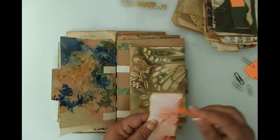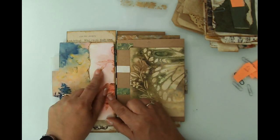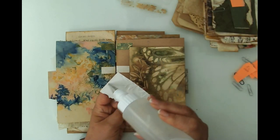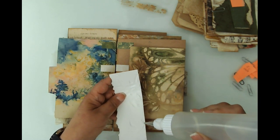Here's number two, the back. All I'm putting here is this piece of embossed paper on this edge - that will be a side tuck. I'm going to use my fabric tack because this is a pretty porous paper and I want it to have good adhesion.